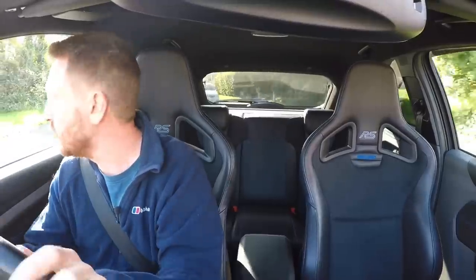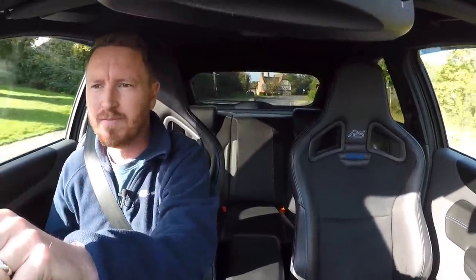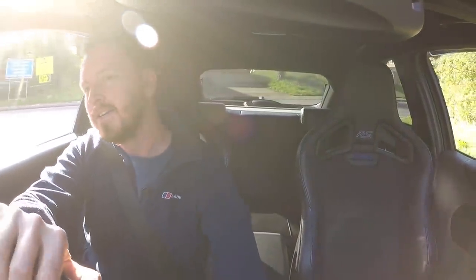Anyway guys, that is the first drive of my Mk2 Focus RS. Let me know what you think in the comments below — what sort of modifications you think I should be doing, or what you'd be doing if you owned this car. Maybe some handling modifications to improve it further. Obviously I'm going to get new tires, brakes, and maybe suspension, but if there's anything else let me know. Thanks for watching guys as always, and until the next video — oh, I nearly get taken out by a lorry! See you soon.